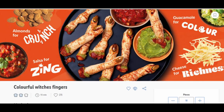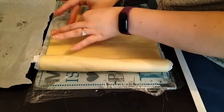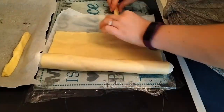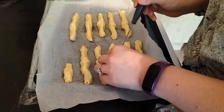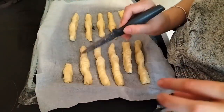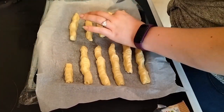The first one I tried was these witch's fingers, and these were the ones I was really worried about because in the picture they look really really good, but it's really easy and simple. There's pre-made pre-rolled shortcrust pastry, so here I'm putting them into shapes, moulding them into finger-style shapes, and I just used a knife to make knuckle shapes and lines on the finger.